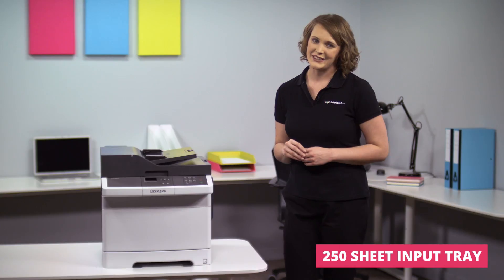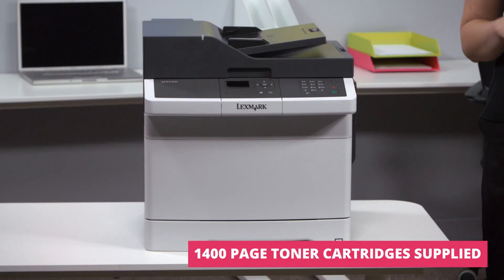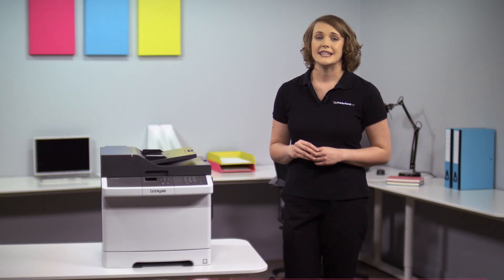As your printing demand increases, an optional 550 sheet duo tray with 100 sheet multi-purpose feeder can be added, expanding paper capacity up to 900 sheets.